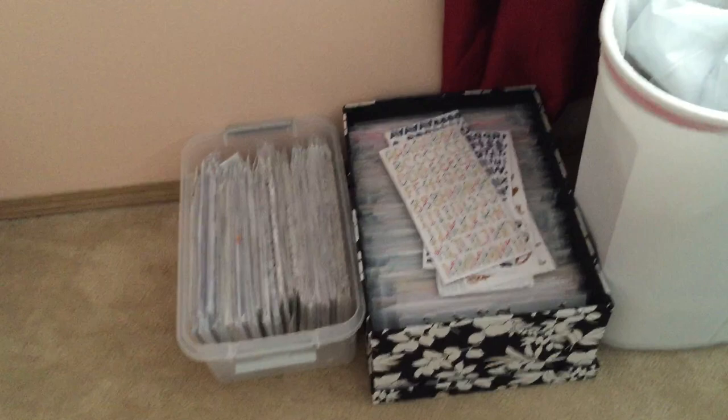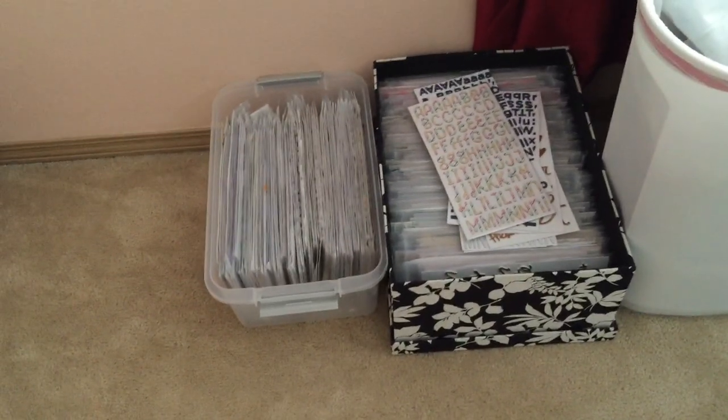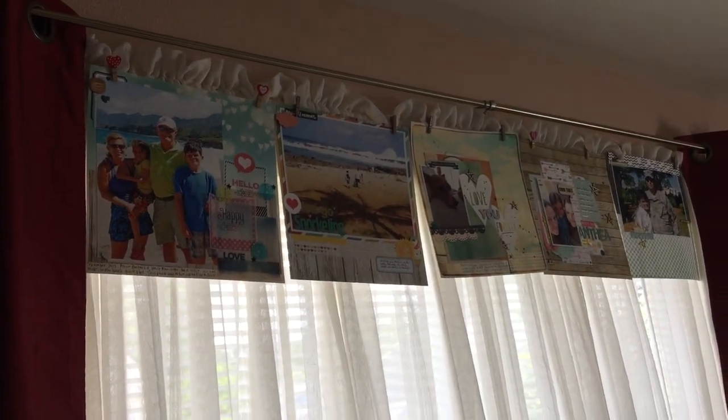There's my exciting trash can — woohoo! And down here, ten million packs of thickers. Love. If I go back up here, I actually hung some layouts from my curtains.